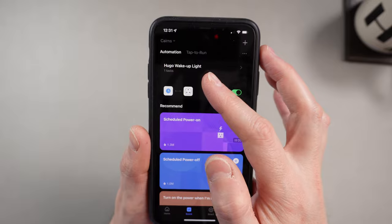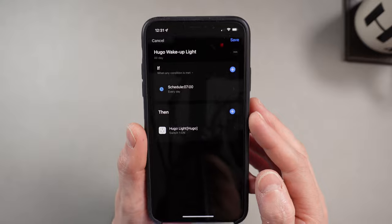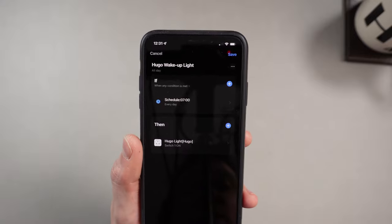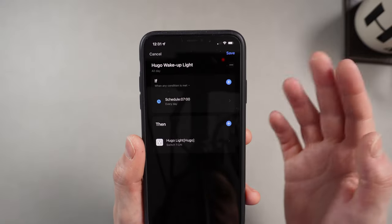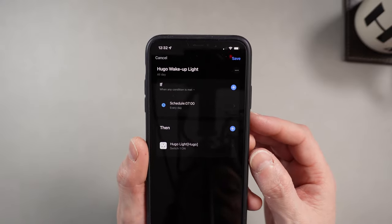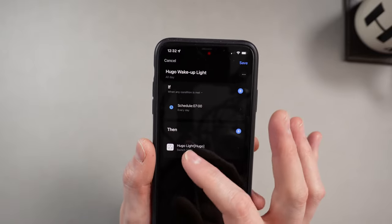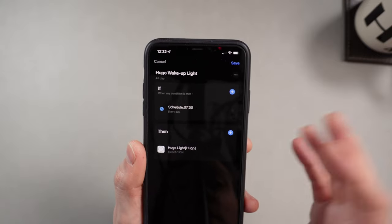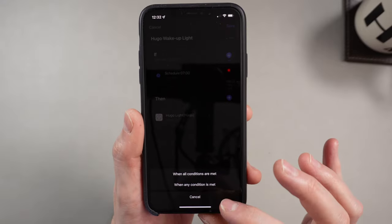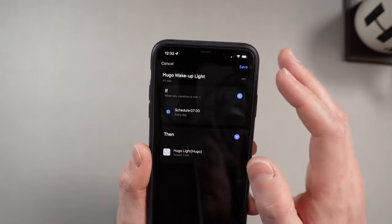You also have the option of adding scenes, and scenes are where these things come into their own. This is the one I've got set up to turn the light on in Hugo's bedroom every morning — a wake-up light. These are just if-and-then statements, and it's super powerful. If you've ever done any coding or even used if statements in Excel, you know they're one of your best friends. Simply: if schedule, seven o'clock every day, then switch Hugo light to on. Easy.